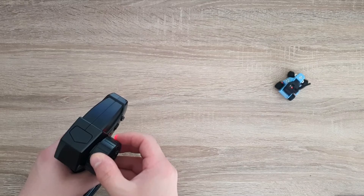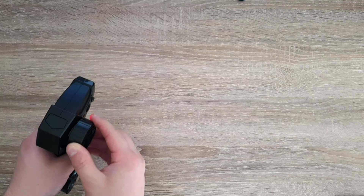I could drive this around the desk here. It's in the slow mode right now so I can't really go fast — this is like the fastest I can go.